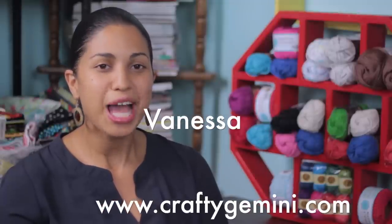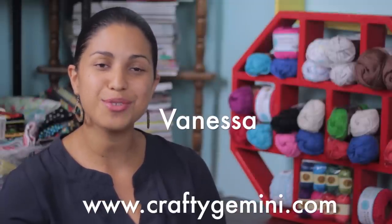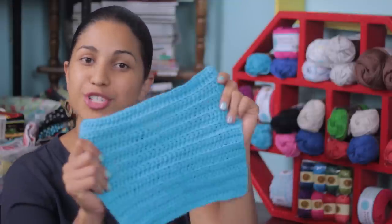Hey, it's Vanessa the Crafty Gemini. I post weekly how-to video tutorials right here on my YouTube channel, and in this video I'm going to teach you how to crochet a washcloth and I'm hosting a yarn giveaway.